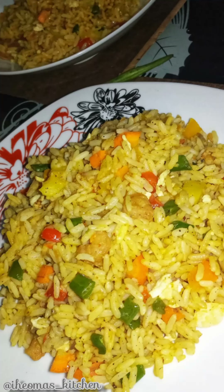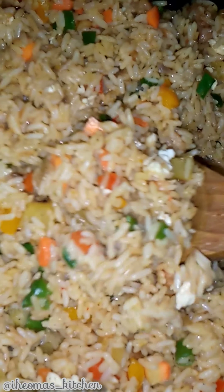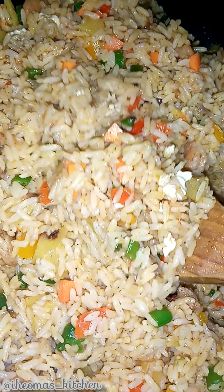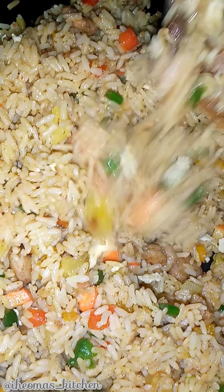Hello lovelies, welcome back to my channel. To my old viewers and subscribers, thank you so much for the love and support. To my new viewers, you are welcome — do hit the subscribe button. On this menu, I'll be preparing pineapple shrimp fried rice. If you want to know how I prepare this tasty beauty, keep watching.